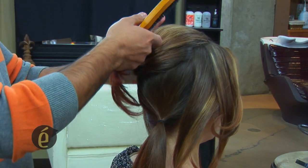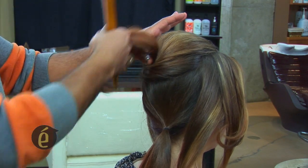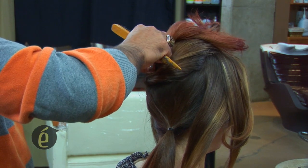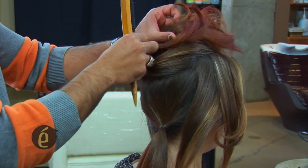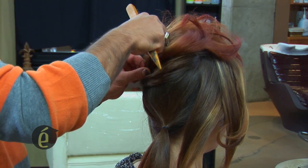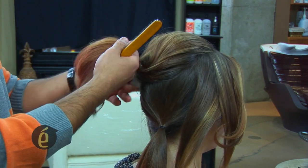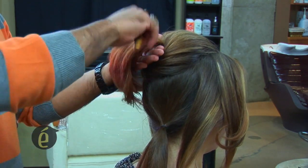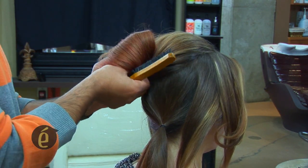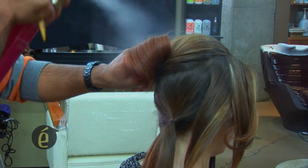So what I'm doing right now is I am trying to see how the hair comes up, and I'm creating a foundation right now. This is very simple and very effective.